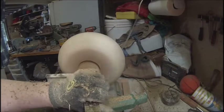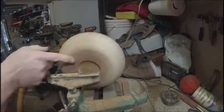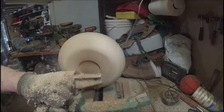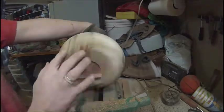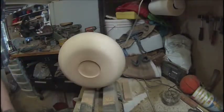For my bowls, I like to have the recess in there. I've had a lot of them, as you can tell from my other videos — I've had two break out on me.